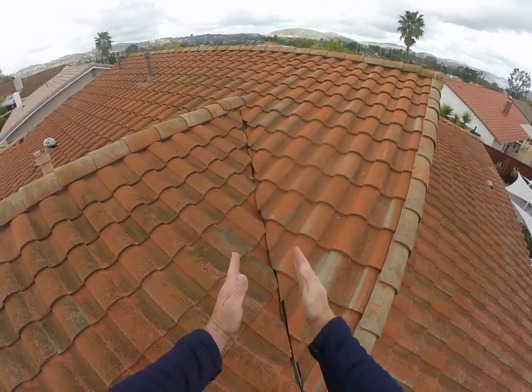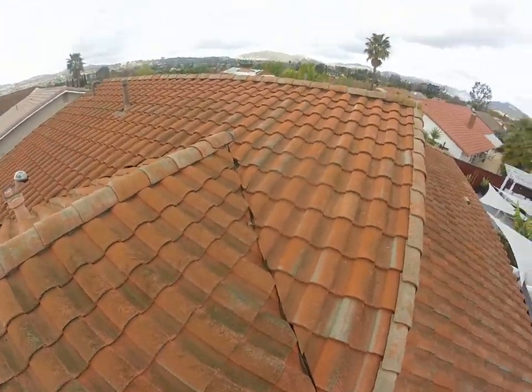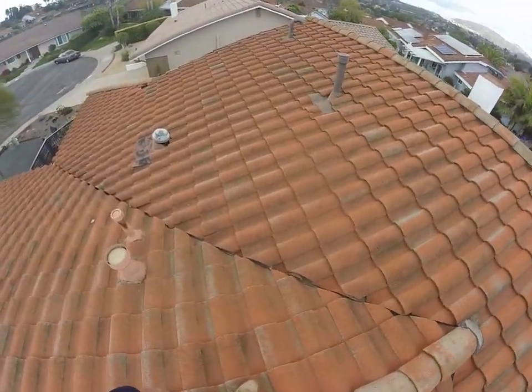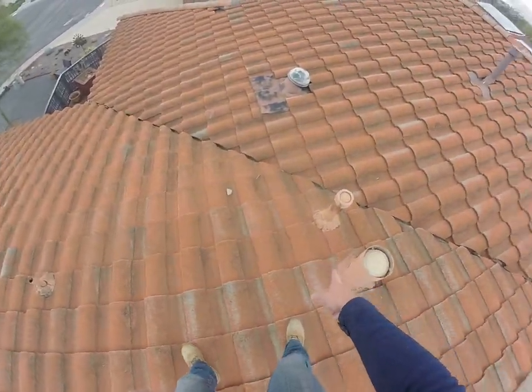These valleys are called tight valleys, where the tiles are touching. The new method of tiling a valley is to open that up to allow water to rinse any debris out of there. There will be valley metal that keeps it waterproof, and we paint that valley metal to match the tiles we install.